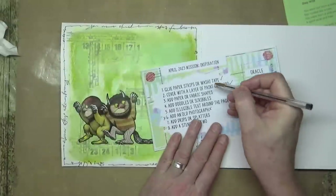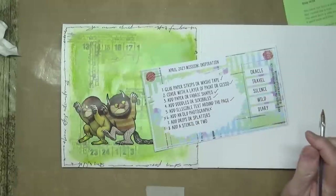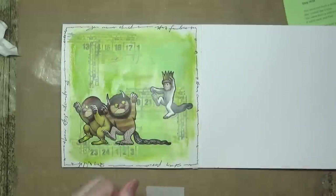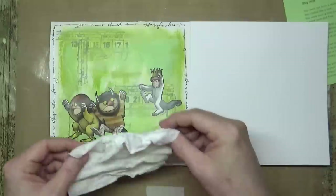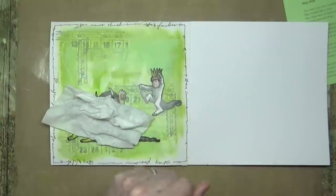So we've done shapes, doodles and scribbles, and illegible text around the page. Now: add drips or splatters. I don't want to go too mad with drips and splatters, and I don't particularly want to cover these characters, so I'm just going to drop a bit of tissue over the top of them.